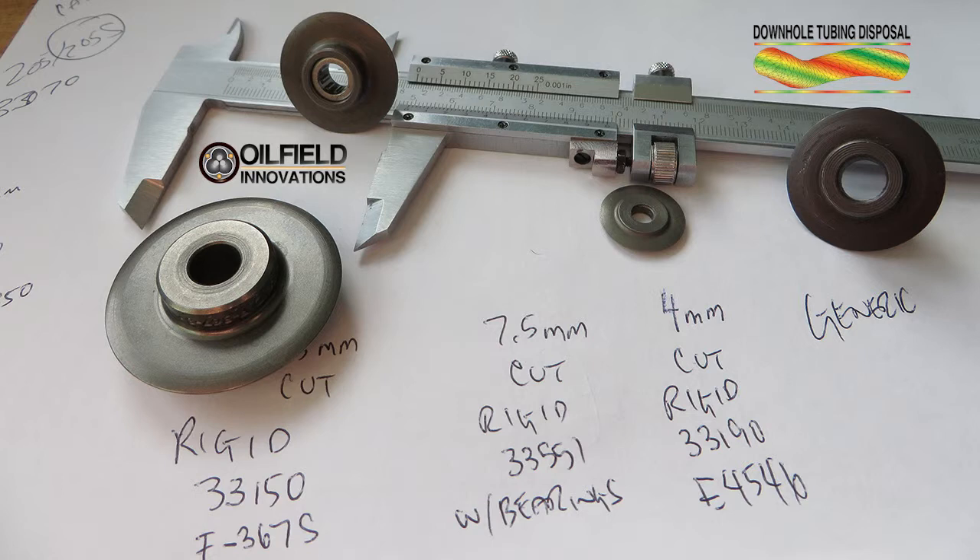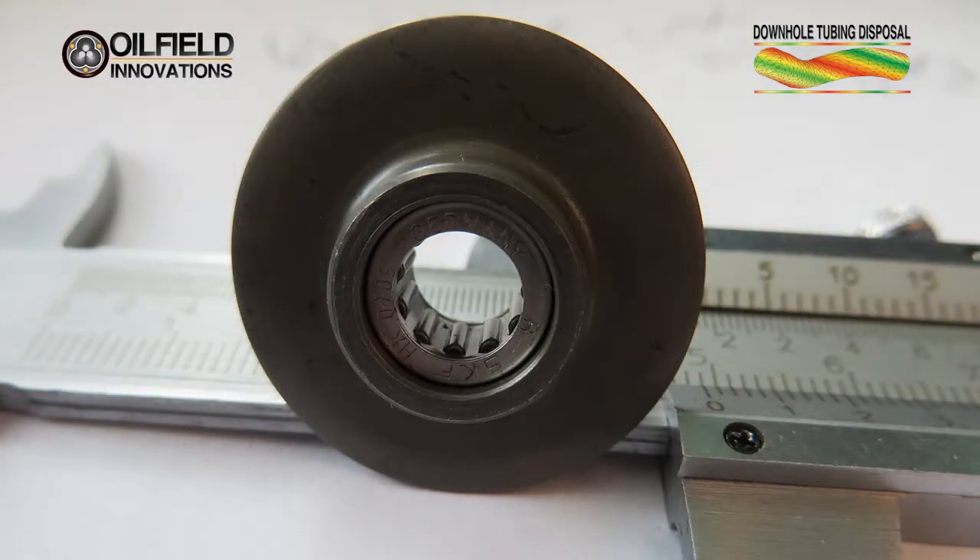There are many off-the-shelf sizes to choose from, and some specialty cutters that even have bearings. Bearings like these improve the cutting performance of the wheels and also improve their longevity. We purchased these cutting wheels from a normal hardware shop and tested their cutting ability on API tubulars.